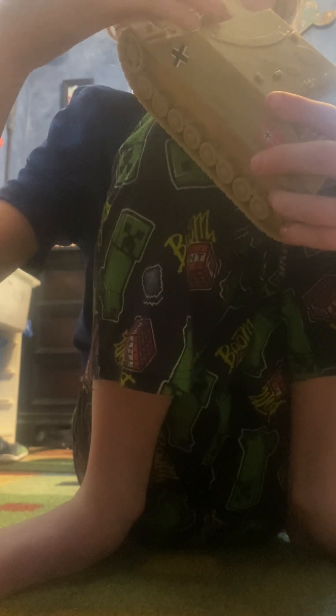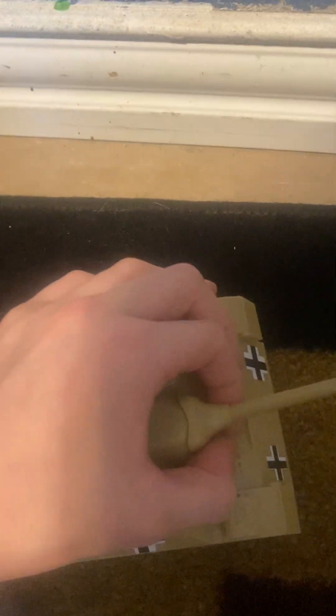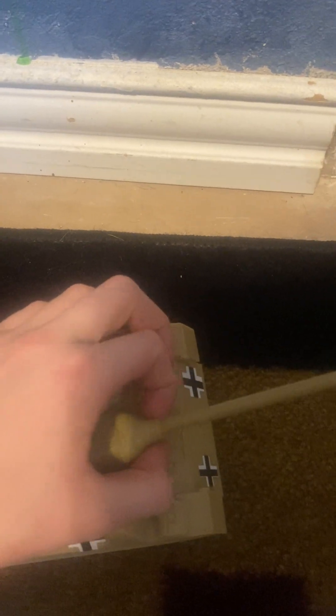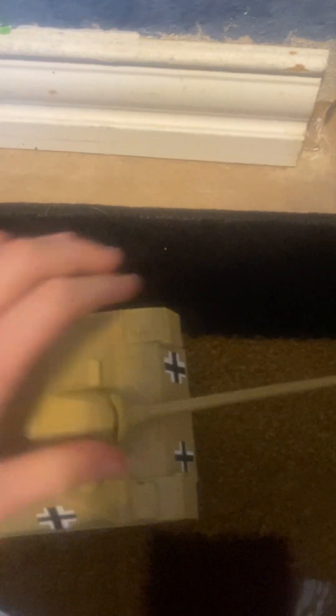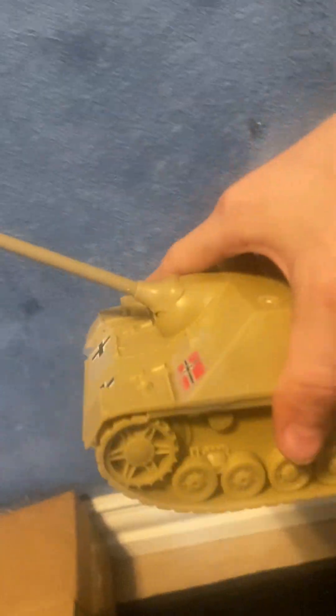First impressions: very good tank. One problem though — it's supposed to be able to hinge up but it doesn't on this copy and I don't know why. That's a big problem in my opinion. The other broken one still has enough friction to hinge up, but this one doesn't. The treads do feel super high quality though.